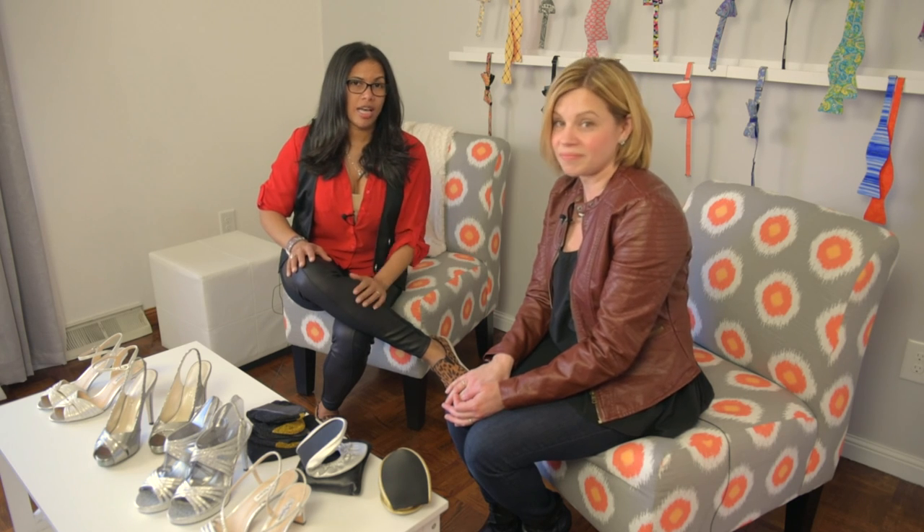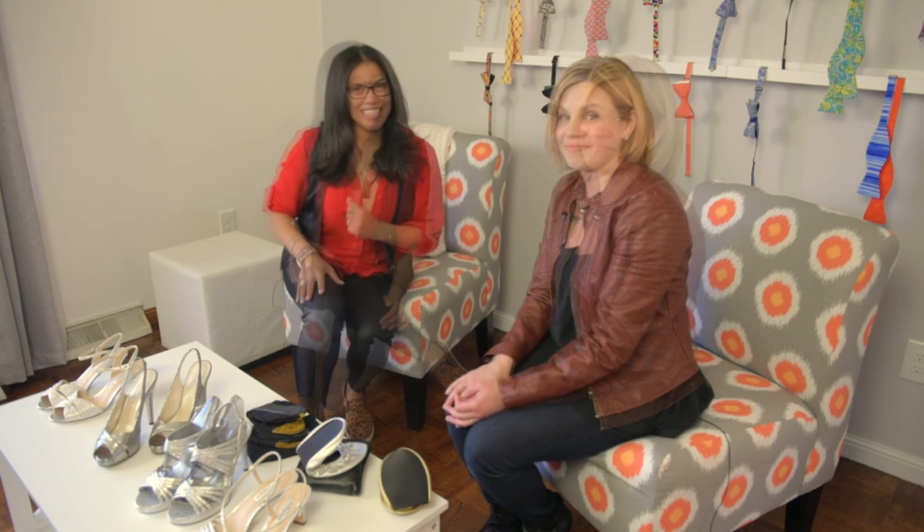All our Beheim Bowl guests are going to get a 10% discount, so make sure you're subscribed to our channel so that you know when they send us the code. This is Anagil Taylor from Officially Unofficial and you are watching the Beheim Bowl fashion tips. Bye!